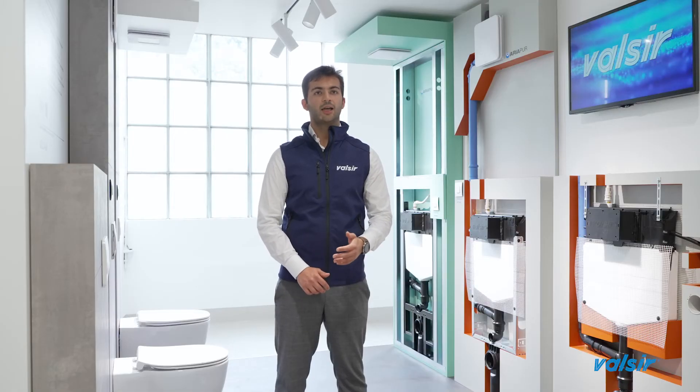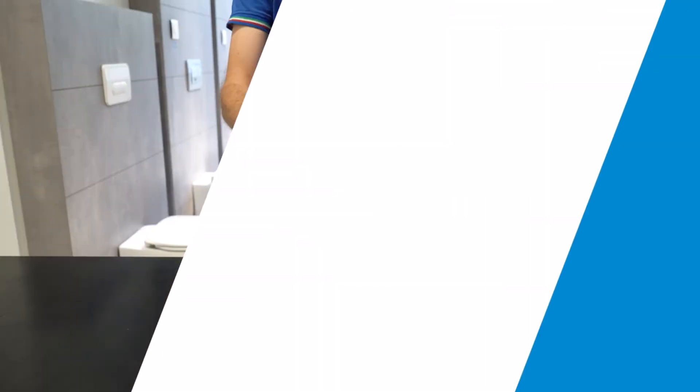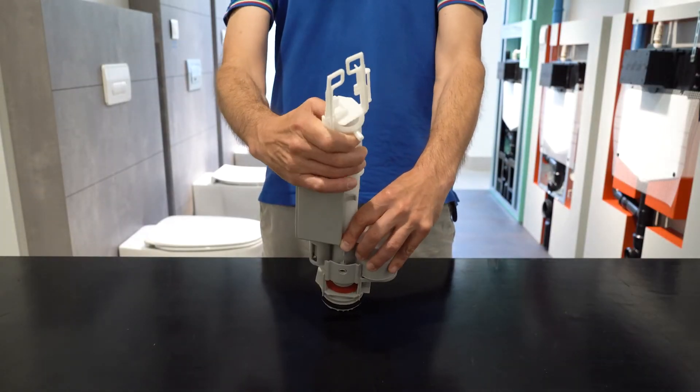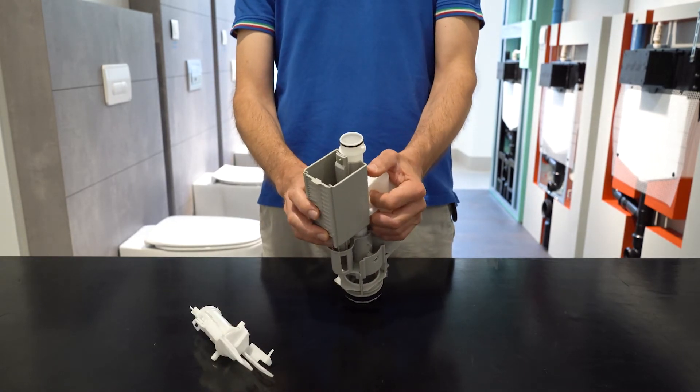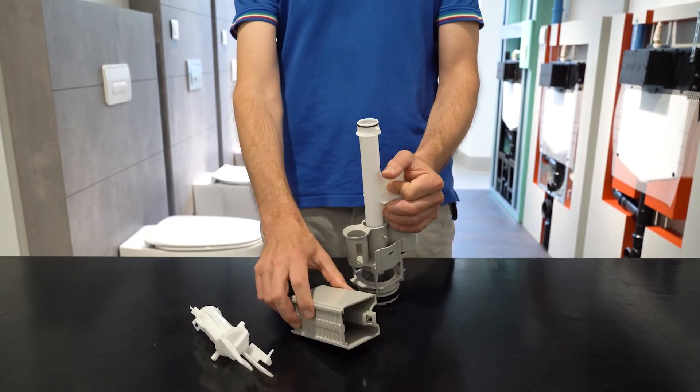The heart of the system is undoubtedly the outlet valve, consisting of a safety overflow, the central stern, and a counterwave with the function of the half flush. It allows regular operation,